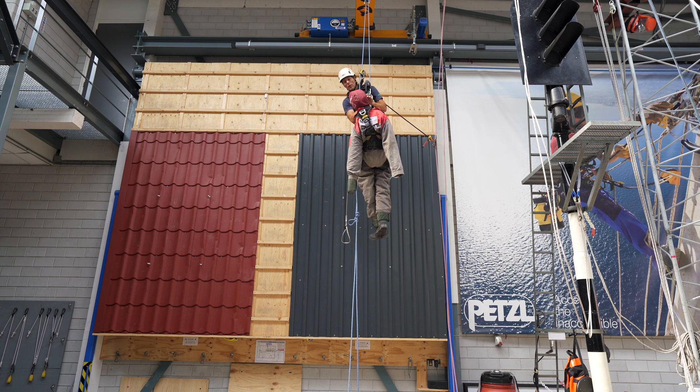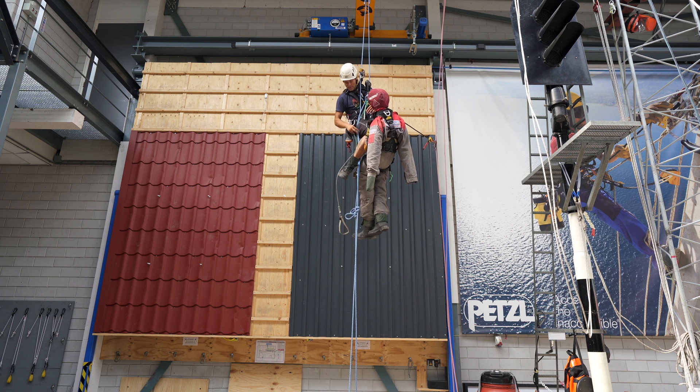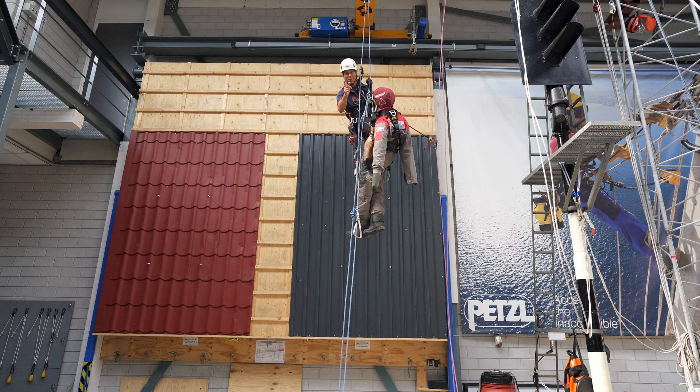Welcome back to The Rope Exercise Channel. In this video, we'll be getting into the second way of passing the knots with a casualty. Let's get into it.